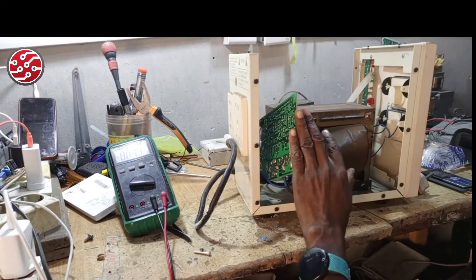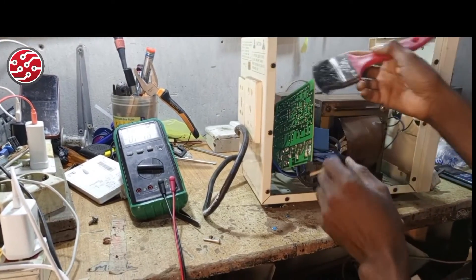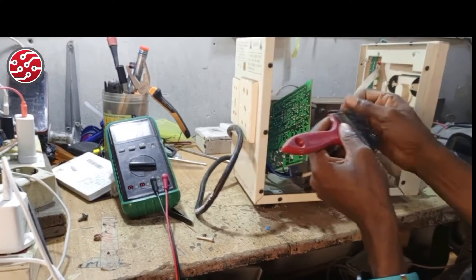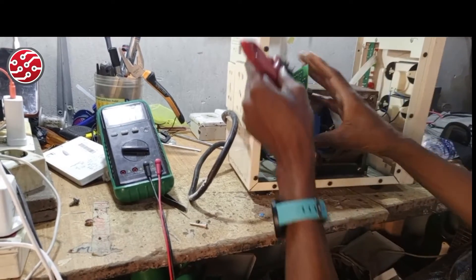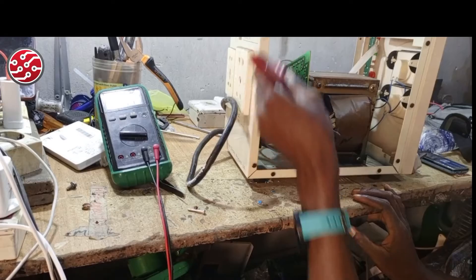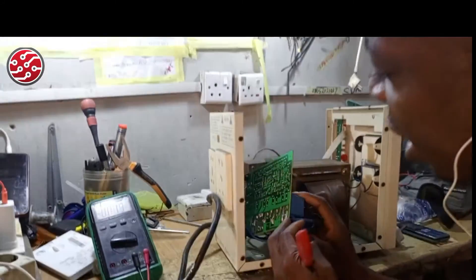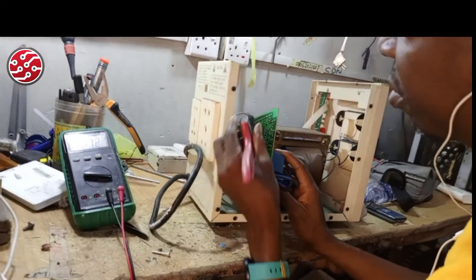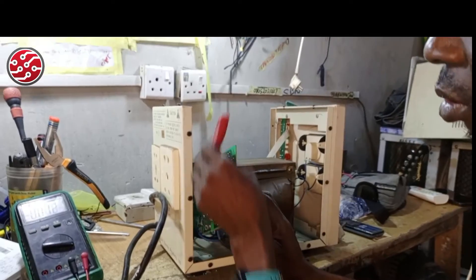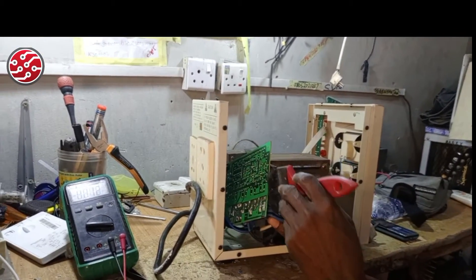Technicians take note: always brush the board properly, let it be shiny. Use your paintbrush and do a good cleaning. If you can get a softer brush, use it, because the harder one can at times peel off components on some China boards. Rule number two: clean the board properly before you are ready to work.